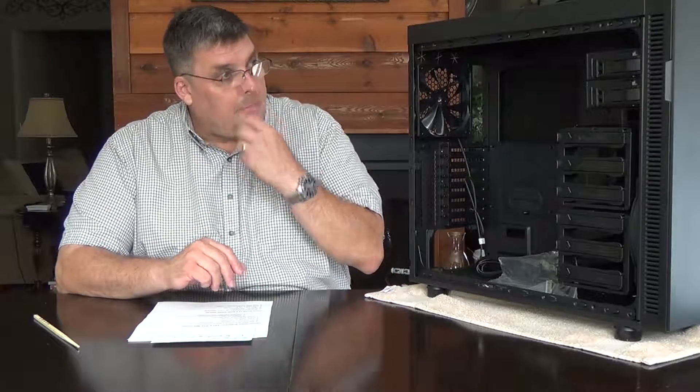Hey YouTube, this is Mike coming at you again with another enthusiast computer build. This review of our case will be part of my Kaby Lake i7 7700K January 2017 build. I've got a new build coming up and some of the parts are coming in, so I wanted to do a review of the case that I chose. This is the Thermaltake Suppressor F51.